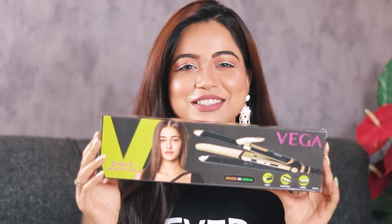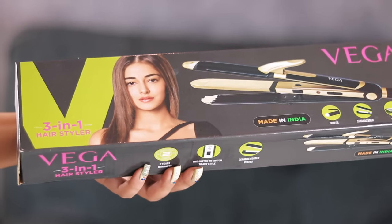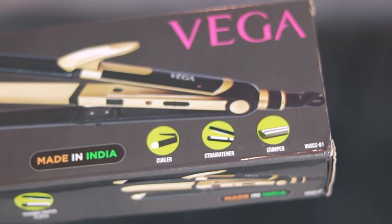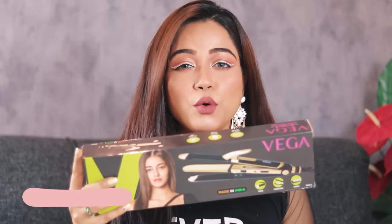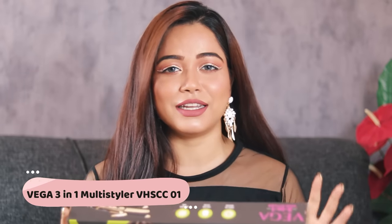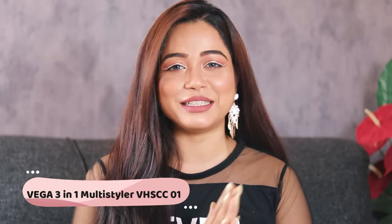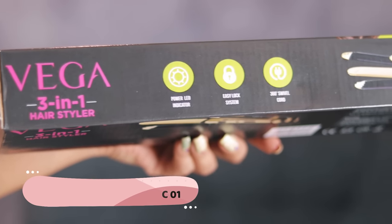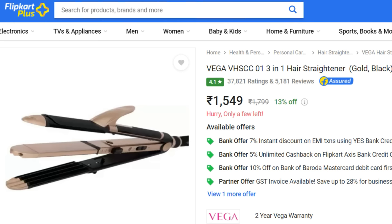Welcome back! Today I'll review the Vega 3-in-1 hair styler. I got a lot of requests to review this. It's a hair styler which comes with a curling iron, straightener, and crimper all 3-in-1. This is one of the most popular multi-stylers in the Vega brand and it is also very affordable, priced at 1269 rupees on Flipkart. It has got 34,000 ratings by real customers.